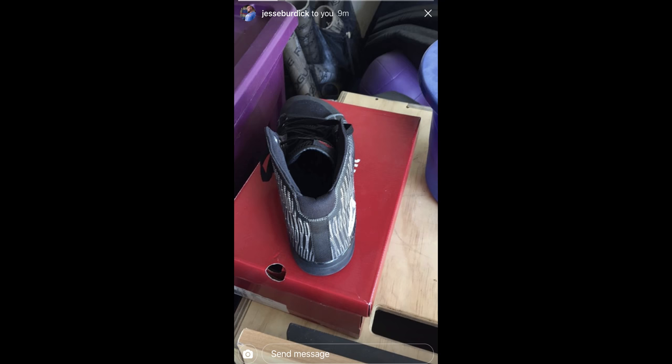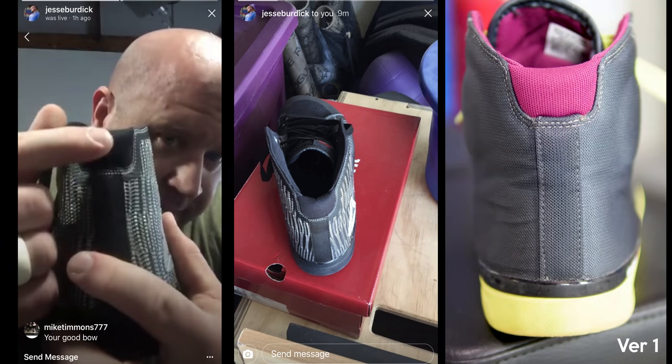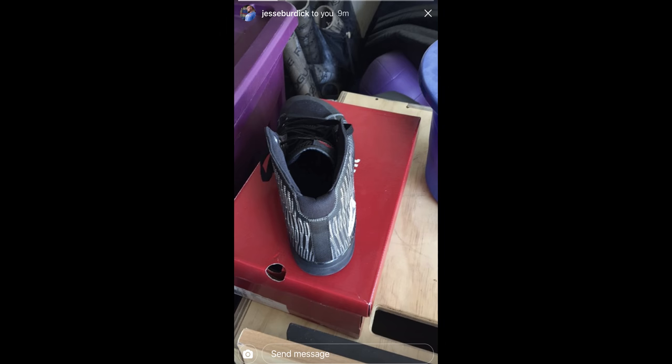Another small difference is that they changed the material on the back part of the heel of the shoe — they made this material softer so it didn't rub against your Achilles. Some of the feedback they received was that people found this uncomfortable on the back of their heel when moving around, and nobody likes to be chafed.